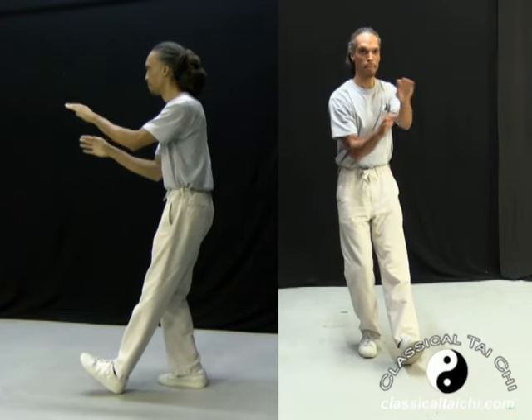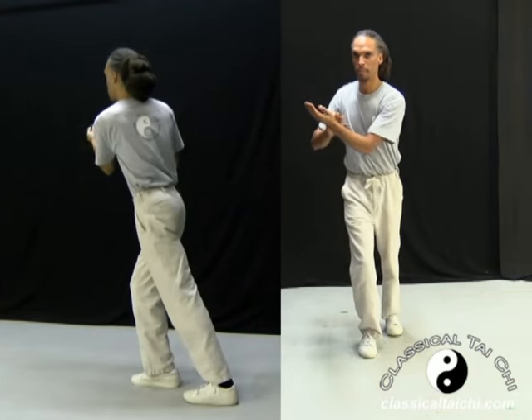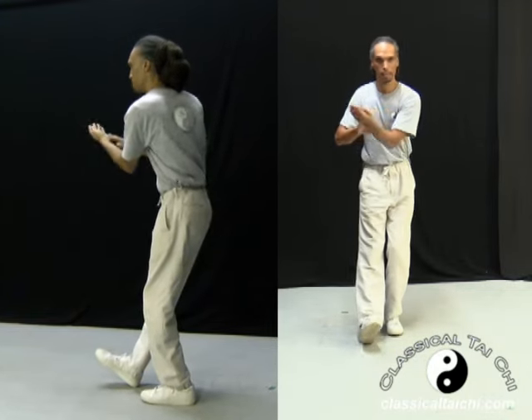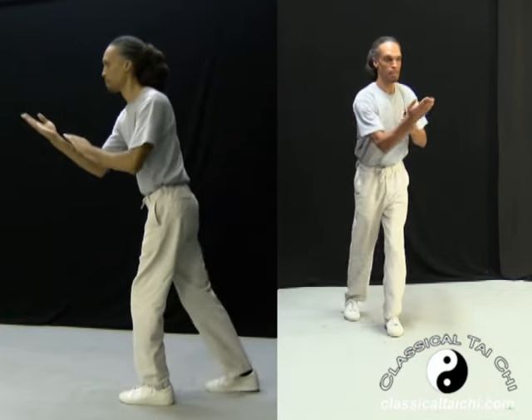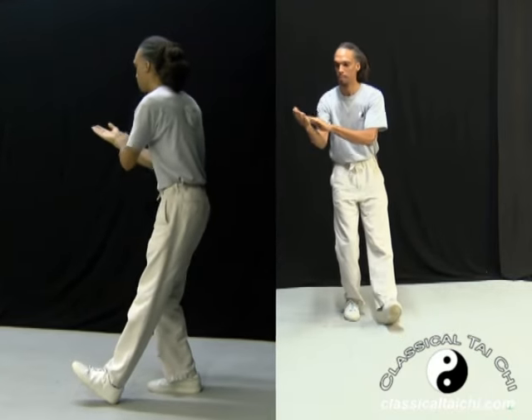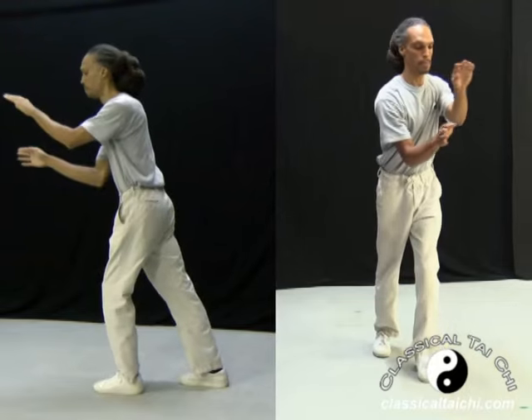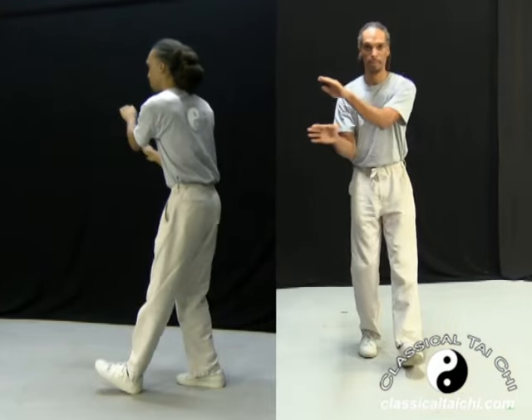This is the kind of Taiji exercise used to train how to turn the upper body and keep the pelvis stable, not turning. In other words, all the turning moment is in the waist region.